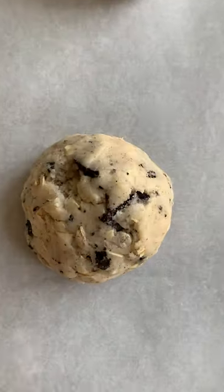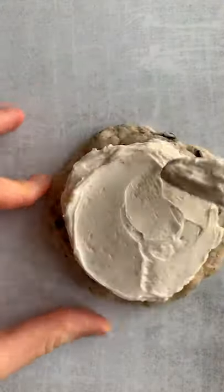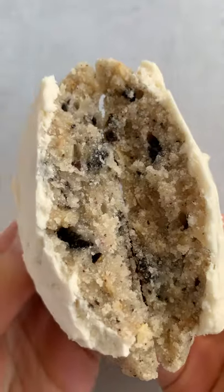I didn't have normal Oreos so I used peppermint ones instead, but it turned out amazing. After you cook these cookies you put them right in the fridge so they're actually chilled. Frost them, put them back in the fridge, eat them cold — they're so good.